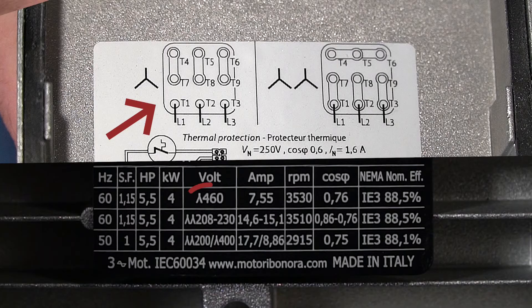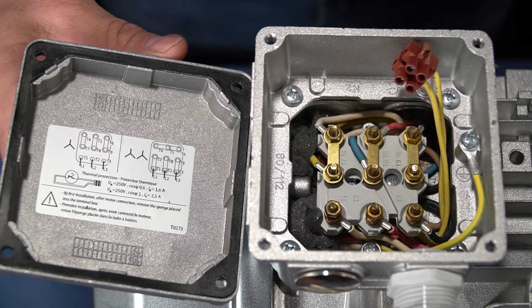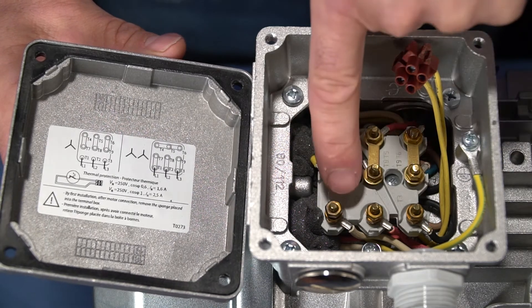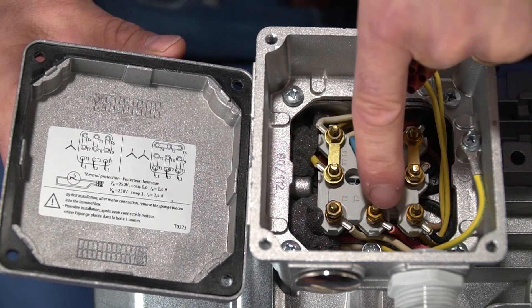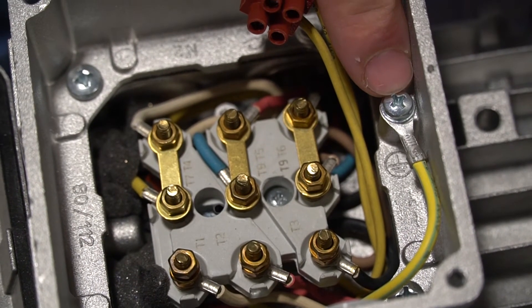The blower is currently connected for 460 volts, 60 hertz, or 400 volts, 50 hertz. If our power supply was 460 volts, 60 hertz, or 400 volts, 50 hertz, then the electrician would be ready to make the incoming power connections to T1, T2, and T3, and the ground connection located in the terminal box.